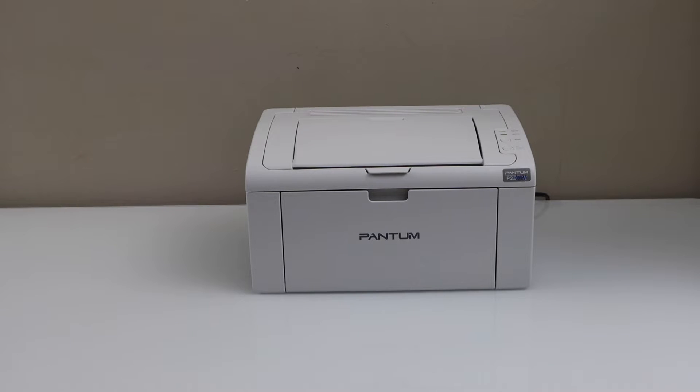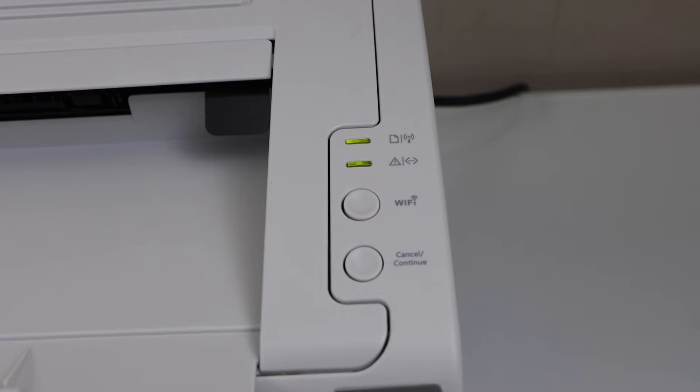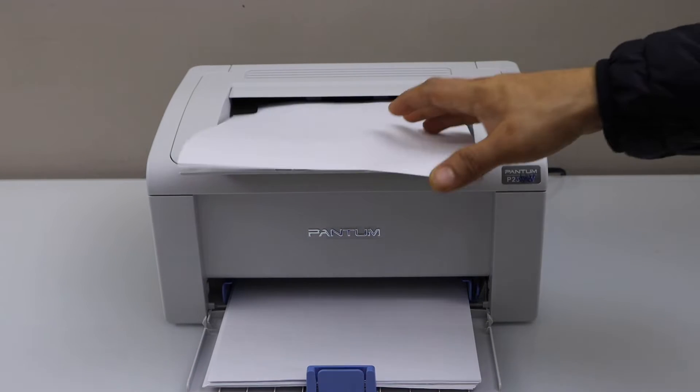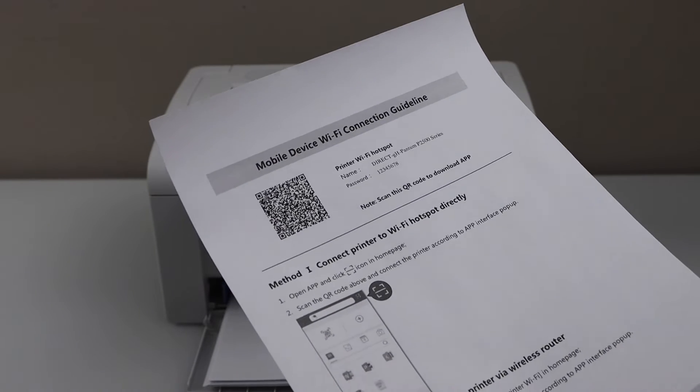In this video I'm going to show you how to do the Wi-Fi setup of your Pantum P2509W printer. Click on the Wi-Fi button — it will print a page. This is the mobile device Wi-Fi connection guideline.